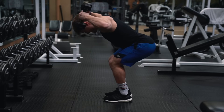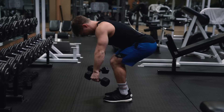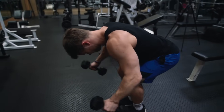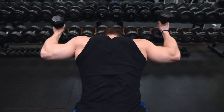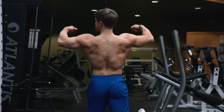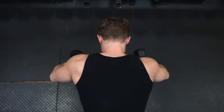Not everyone has access to cables or a rope, and sometimes it's smart to switch things up anyway. You can also do the face pull with dumbbells — bend over at the hips until you're close to parallel with the floor, keeping a natural arch in your lower back, then copy the same basic movement pattern as the external rotation face pull, pulling your thumbs toward your ears. One of the best cues is thinking about performing the movement as a rear double biceps pose — lifting your arms up and flexing your biceps from the back — except you're bent over with dumbbells in your hands.